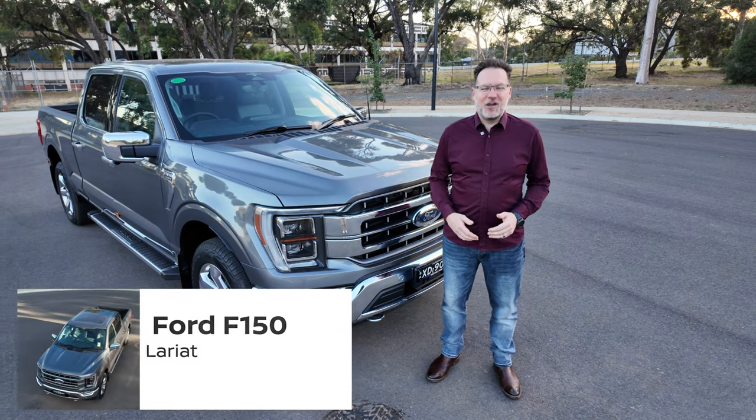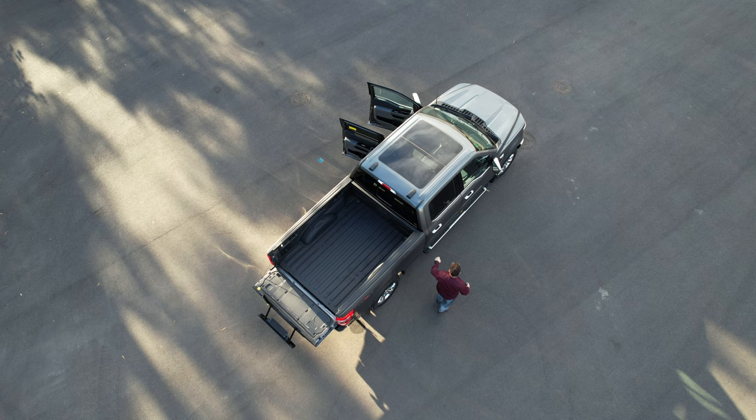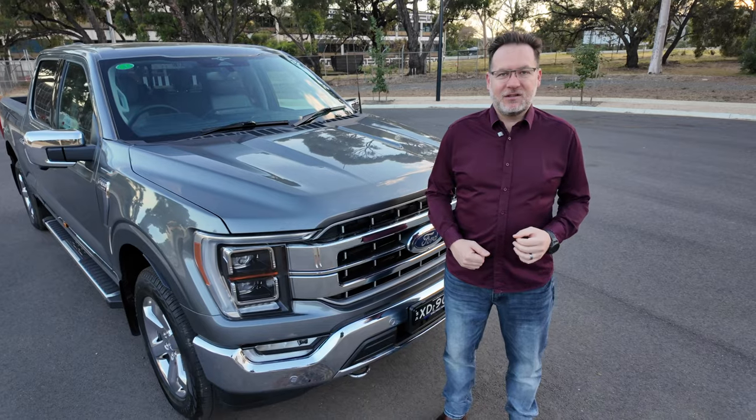I'm Kosta from CarFocus and today I'm looking at the Ford F-150. The Ford F-150 has recently arrived in Australia and it comes in two different versions, the XLT and the Lariat.